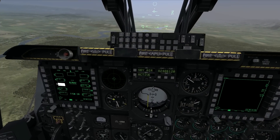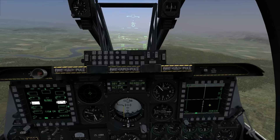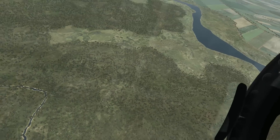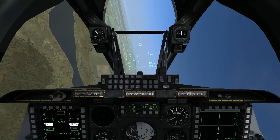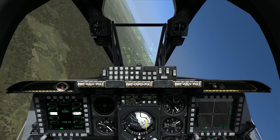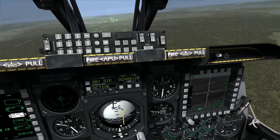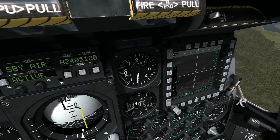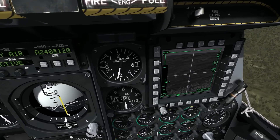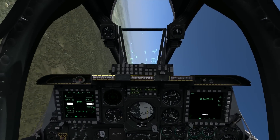I have one more missile left, so let me demonstrate that one more time. I'm going to select the AGM-65, and using just the Maverick reticule on the HUD and the display on my right MPCD, I'm going to turn into the target area, align the reticule on my HUD more or less with where I know targets are around that steer point, use the slew controls to fine-tune my aiming, and lock onto a target. Coming over to the targets - okay, I have another one locked up, I have my flashing symbol, I have my tracking gates collapsed - firing the missile and exiting the target area.